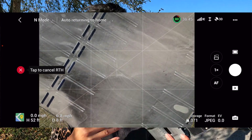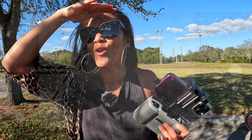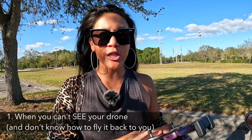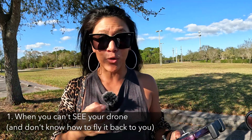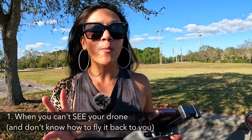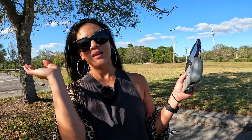Let's start with how return to home works, because there are kind of two times it happens. The first is the bad time — like, where is my drone? I have no idea — and you're pushing the button to have it come back to you. That's the time most people will use the return to home button: when they cannot locate their drone.